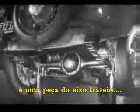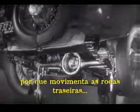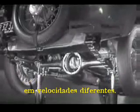The device which makes this possible is a part of the rear axle. It is called the differential, because it can drive the rear wheels at different speeds.